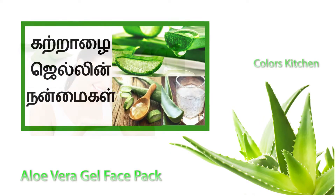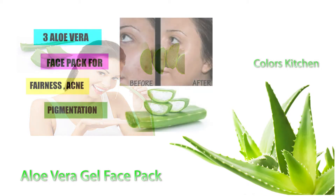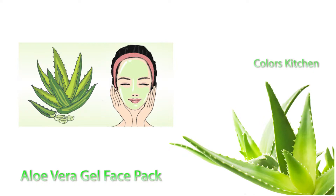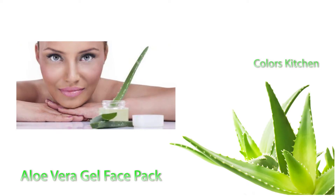This is aloe vera. I'm going to show you how to make a face pack in this video. The face pack using this aloe vera is for sun tan and black spots.